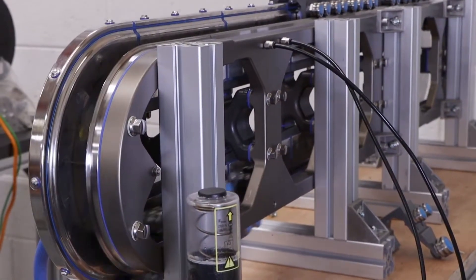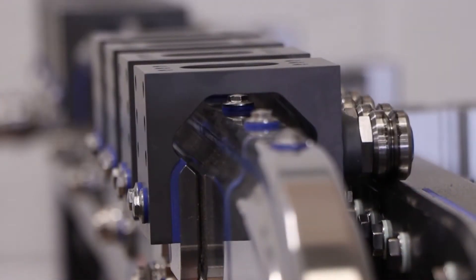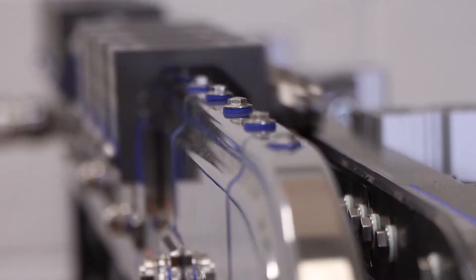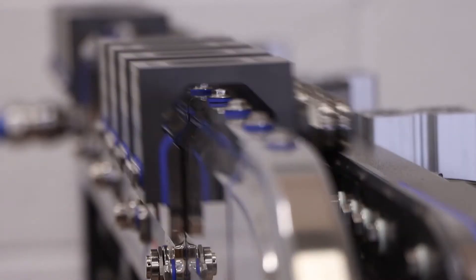We can clean the system properly in place without having to dismantle anything. A key item for hygienic application is to keep all cracks non-existent — we put a gasket between every metal-to-metal contact. Between the motor modules, the gasket actually contains a stator coil, which keeps the magnetic field properly aligned so movers will move perfectly smoothly over the gap between the two motor modules.